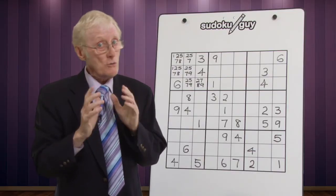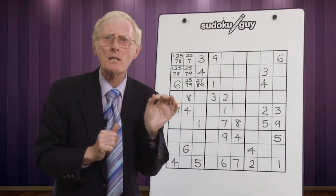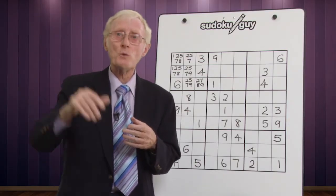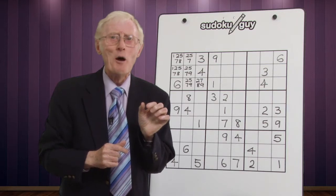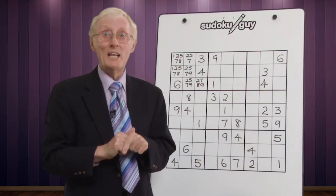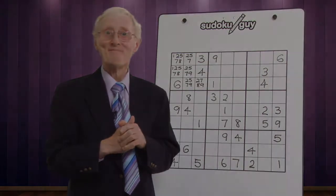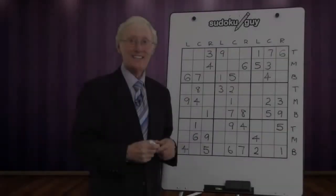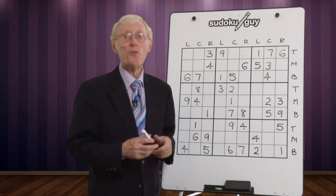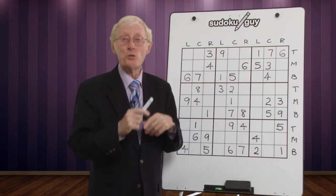What I'd suggest is that you really aim to only have two small numbers in a cell at one time. There will be times in harder puzzles where there are three small numbers in a cell, but I'll tell you about that when appropriate. So let's get on with the puzzle — we're going to learn how to cut down the little numbers and do things faster.